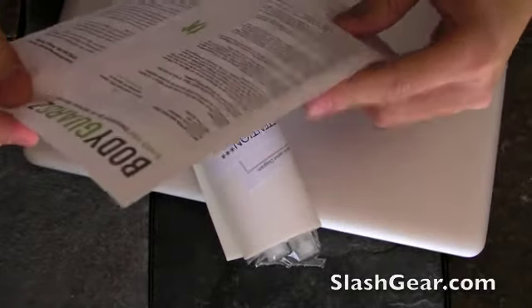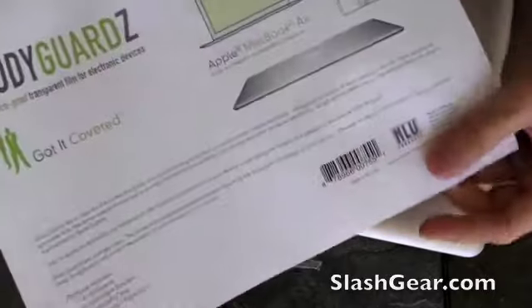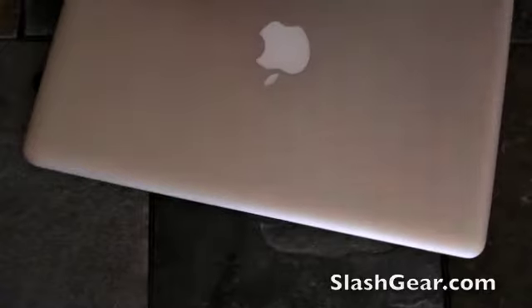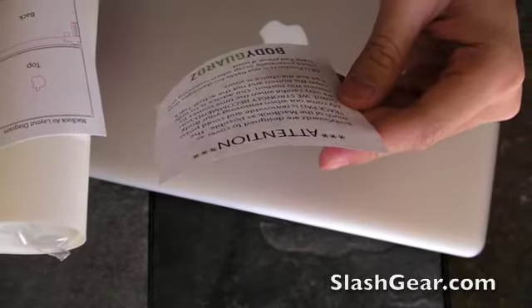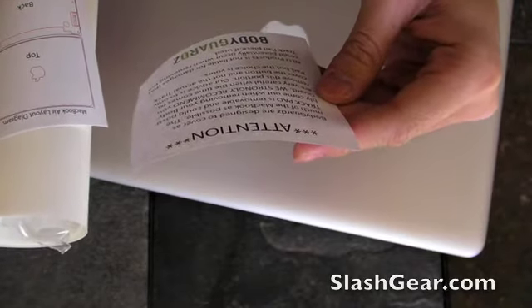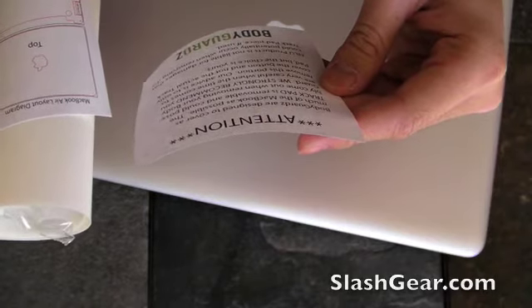Instruction manuals. Attention: Bodyguards are designed to cover as much as possible. The trackpad is removable and could possibly come out when removing your Bodyguards. We strongly recommend you're very careful when the time comes to remove this portion.